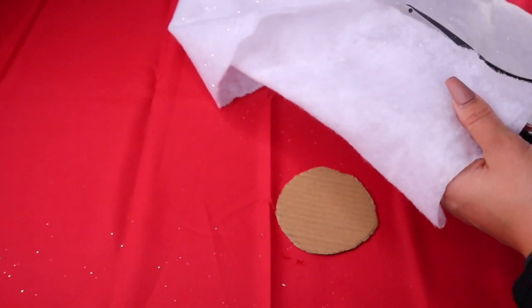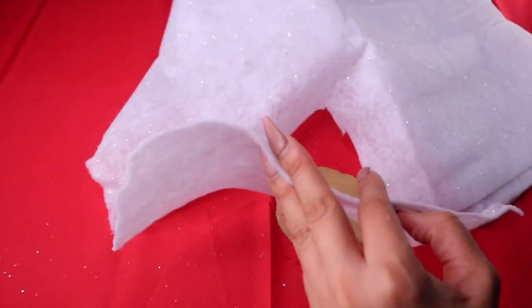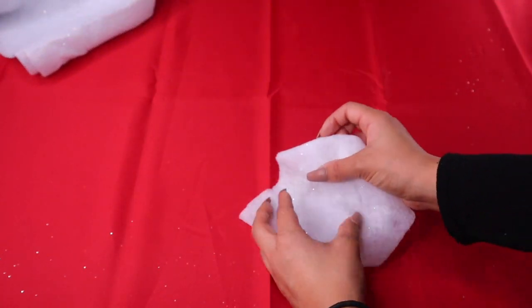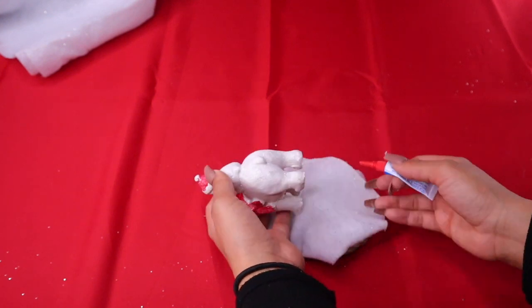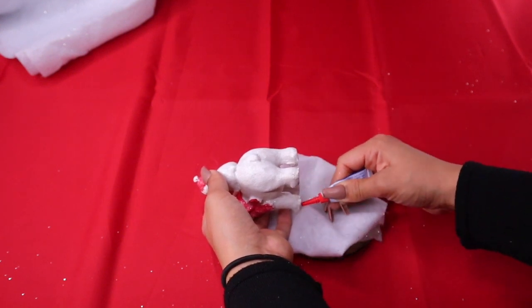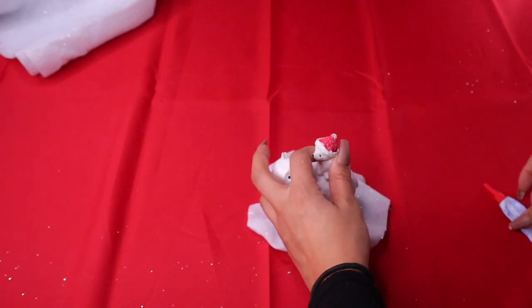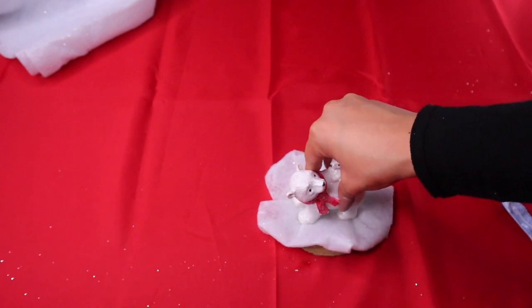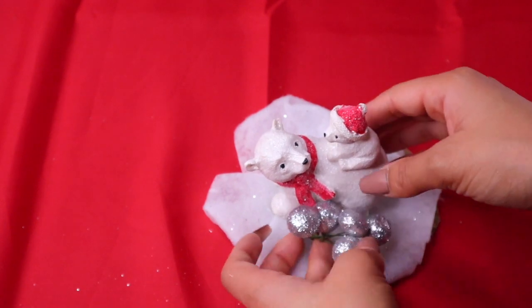Fit the snow on top of the base so it looks like snow — you can glue it down as well. Go ahead and glue down any figurine you found using crazy glue, so you'll have to hold it until it dries. I also found these little glittery balls — they're great because you just bend them and put them through the legs or play around with whichever figurine you're using.